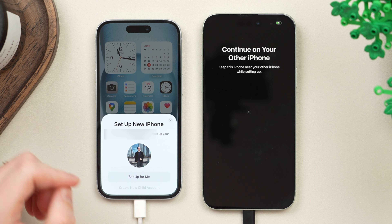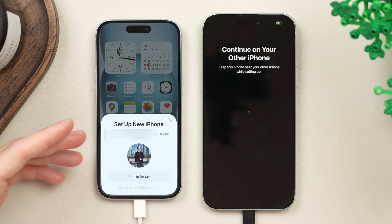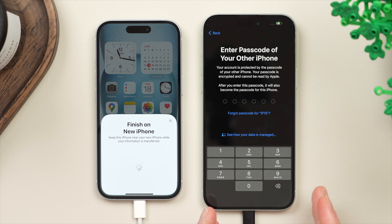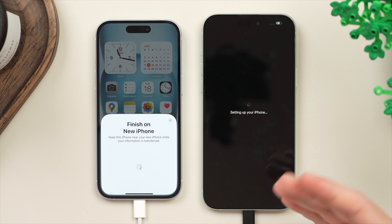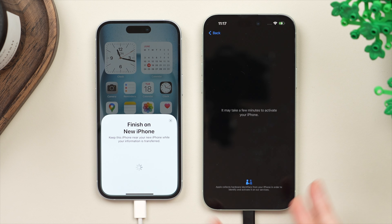At this point we're asked to set up the phone for yourself or create a child account — if you want certain restrictions on the account that can be useful, but we're creating this for ourselves so tap Set Up for Me. Then over on the new phone, type in the passcode that you use to unlock your old phone — this verifies it is you requesting this transfer, and this same passcode will be used to unlock your new phone once everything is transferred over. It is currently activating the new phone under your Apple ID, which may take a minute or two.